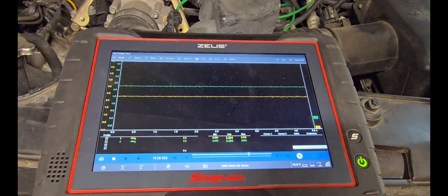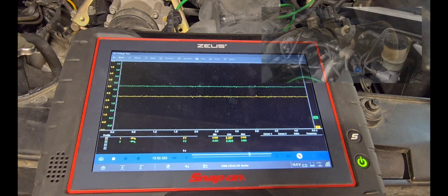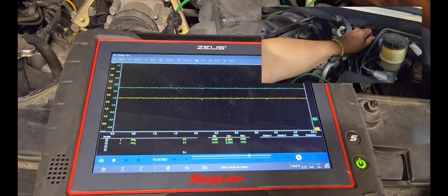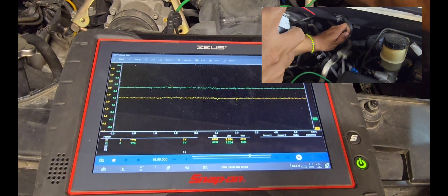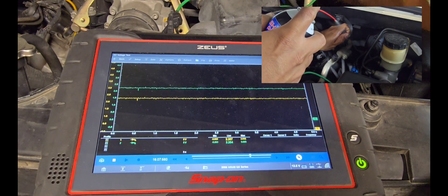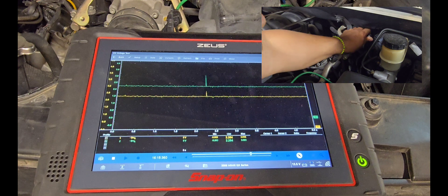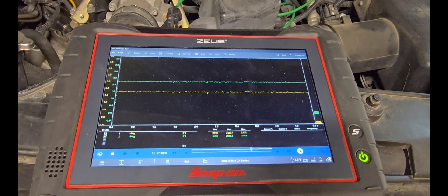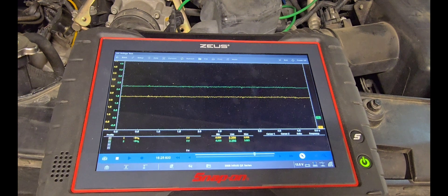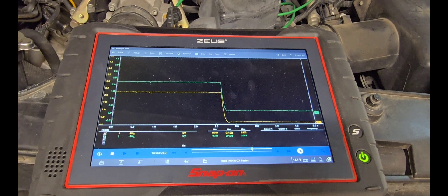The voltage remained at 2.2 on each one — 2.2 confirmed. Now I'm going to create a rich mixture by spraying starting fluid at the vacuum hose that goes to the brake booster to see if there's a change. Then I'll turn off the ignition — the computer goes to sleep and you no longer have the reference voltage.